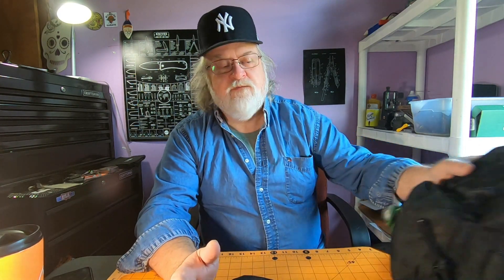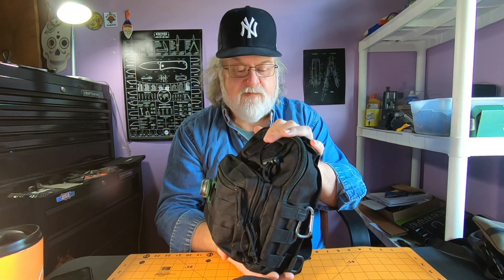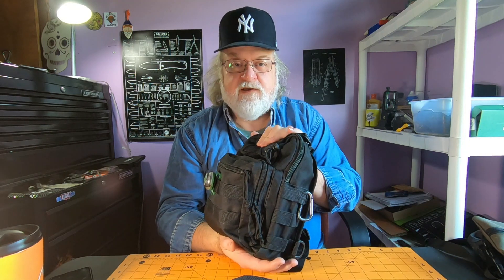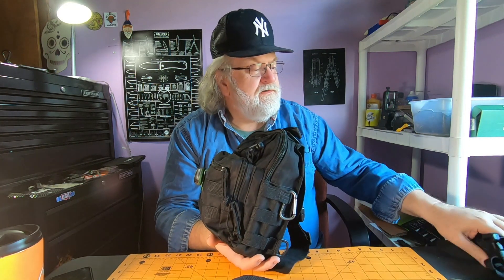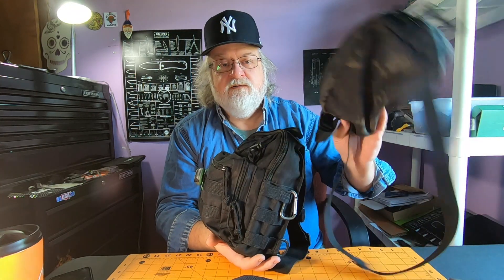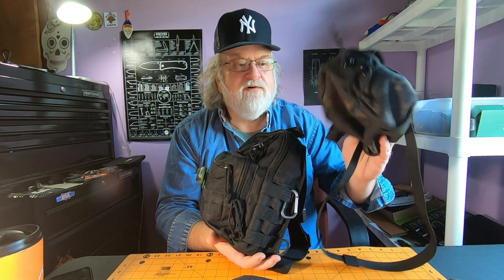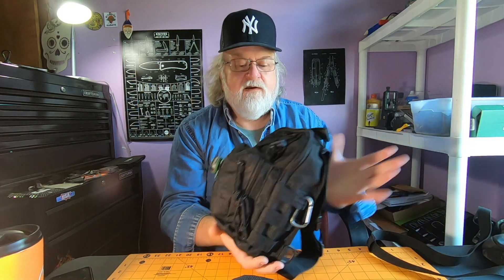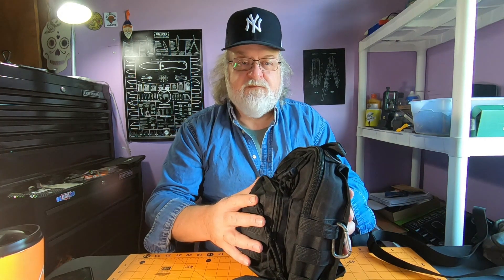Hey everyone, how y'all doing? I just got done recording a video on my EDC sling bag. I used to carry this bag all the time, then I got away from it and went to something smaller. This is a sling bag slash fanny pack from Recycled Firefighter — awesome little bag — but this one I used to EDC all the time and I wanted to make sure I had everything I might need, so I stuffed this thing full.